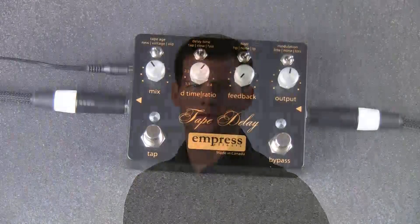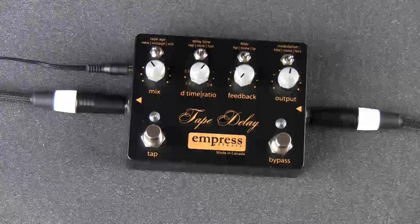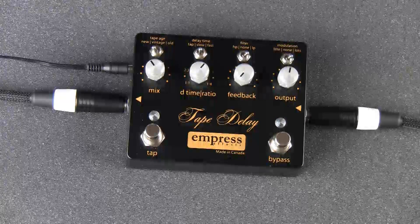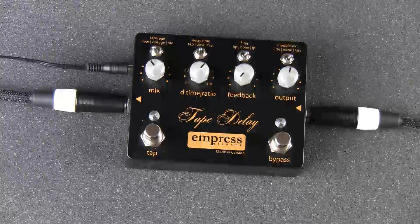You can perform a factory reset to restore all the original settings back to your delay. While in Advanced Configuration, press tap, bypass, tap, bypass. The LED will do a little dance confirming that all the settings have been restored to the factory default.